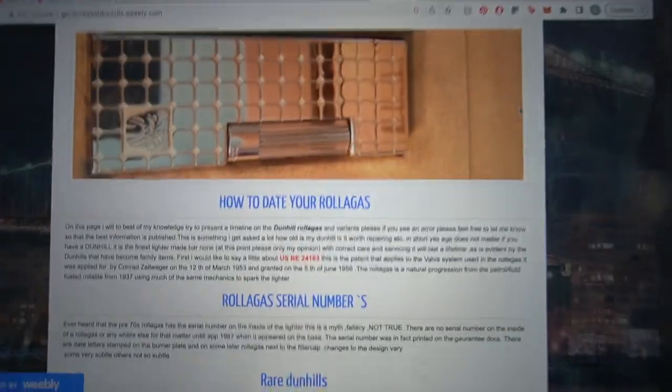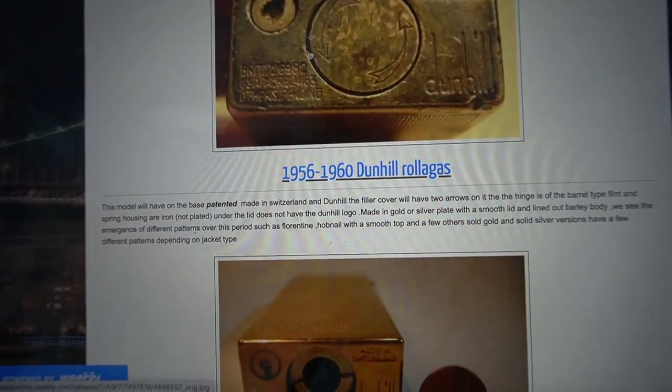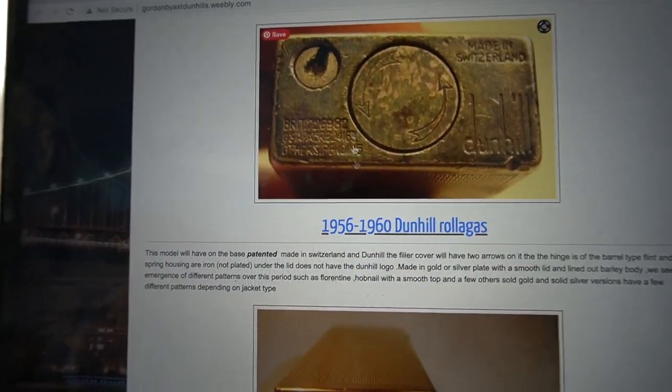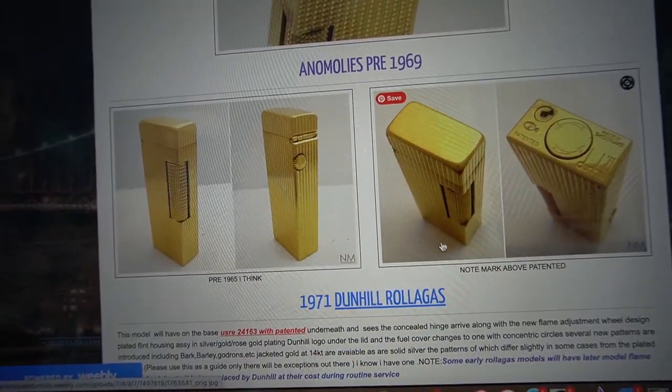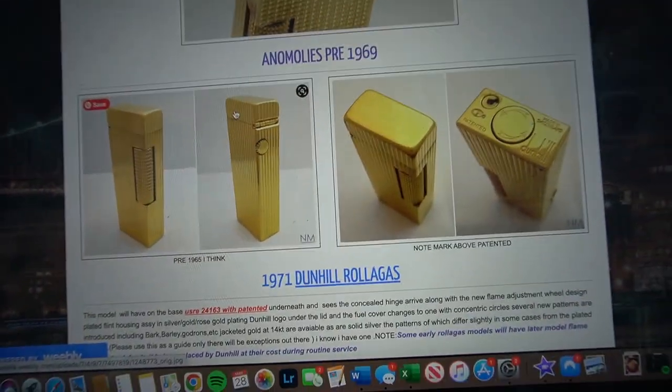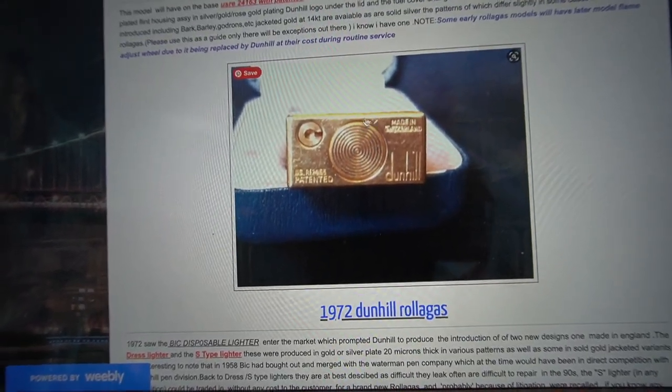The one I ended up going with was a 1960s or earlier version, and I just thought it was so cool because it was really old. From the 1960s, the difference is that it has a smooth lid. I'm about to open it up. It has these two arrows at the bottom lid and a smooth top, whereas on later versions you see how the fluting continues in the lid — mine doesn't. They also eventually in 1971 switched to a Target-style bottom.